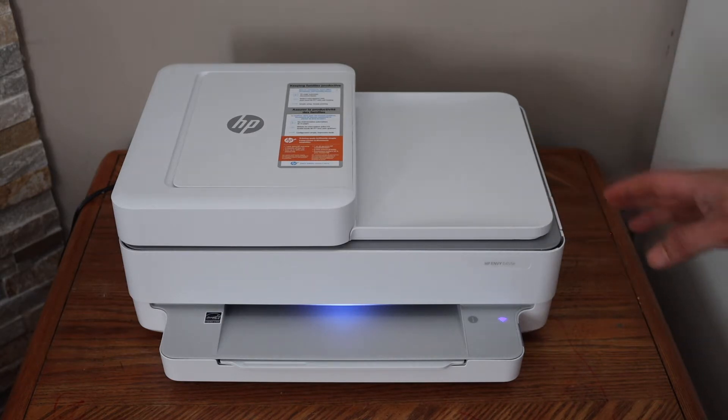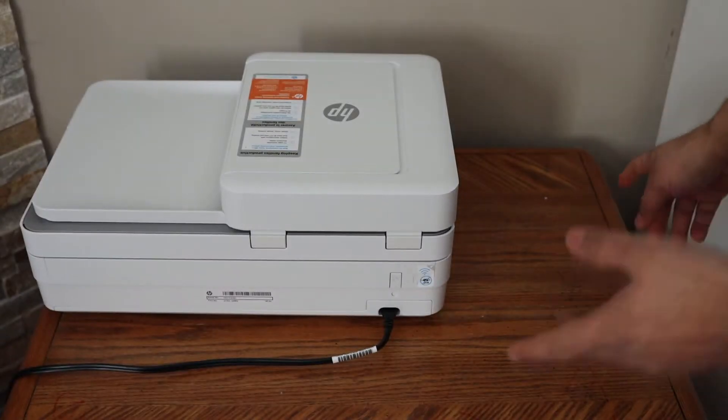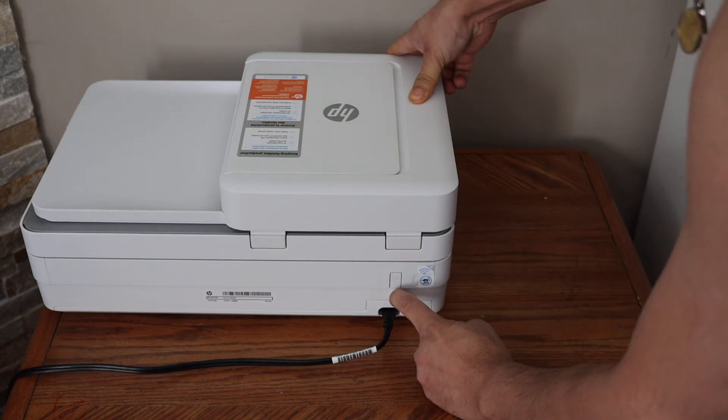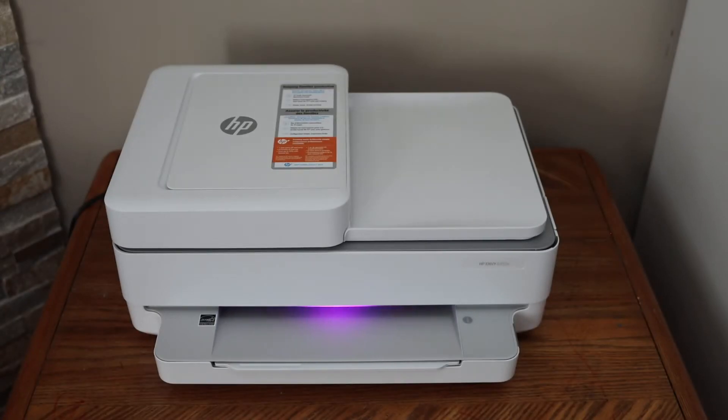The first thing is to go to the back of this printer — there is a wireless button just below the power button. Press and hold it for 3 seconds, then release it. You will see the light in the front changes to purple, which means our printer is ready to connect.